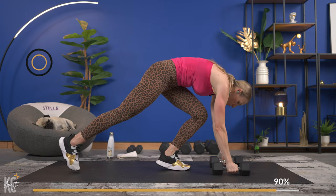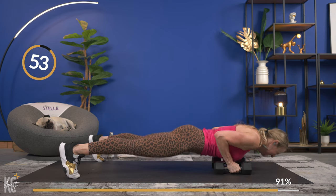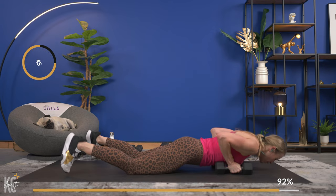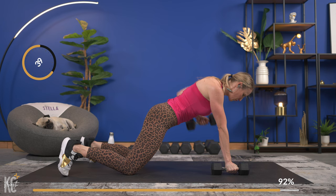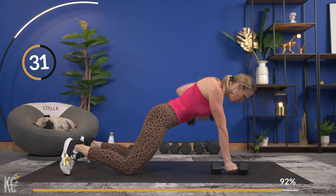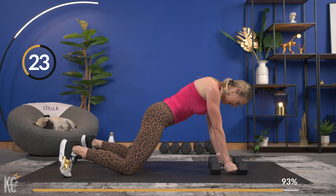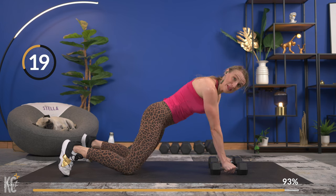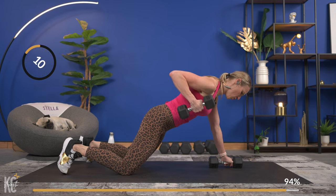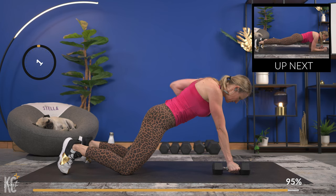Finish that one up strong — back to the bicep curl, then renegade row with the push-up. The arms are shaking! With that renegade row, make sure your feet and knees are out at a wider position — take a wider stance, elbows still going back, arm close to your side, not letting your shoulders open. Almost there for that plank hold — last one down, renegade row, squeeze. Set the dumbbells off to the side and get right into plank position.